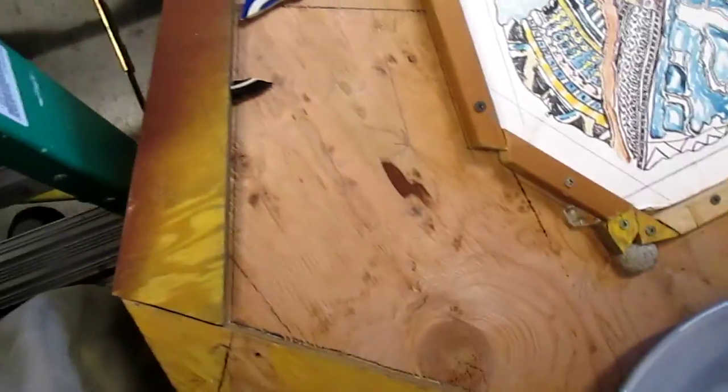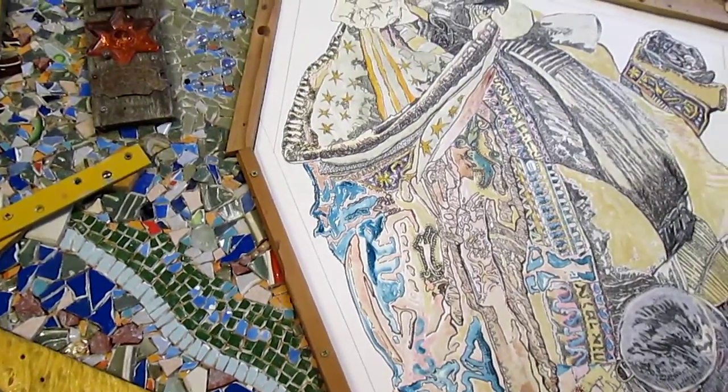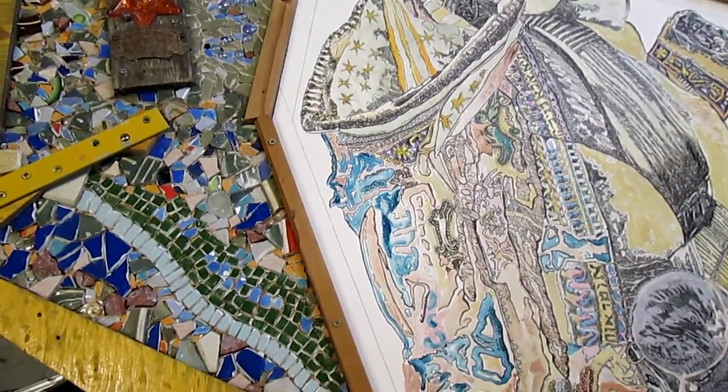So three major sections to do yet: the upper right, the bottom around there, and the lower left. We'll see how it proceeds. That's it for now, October 21st.